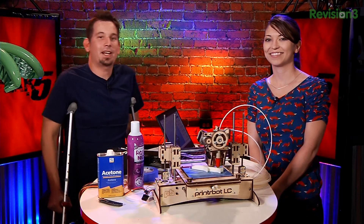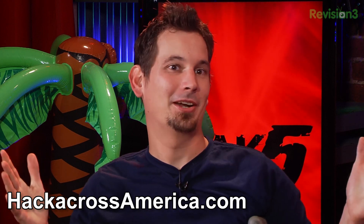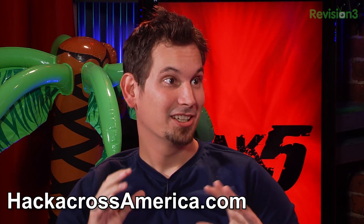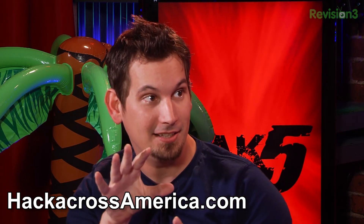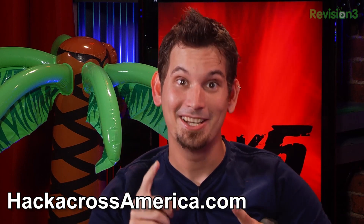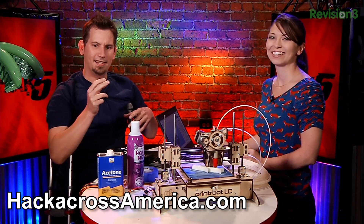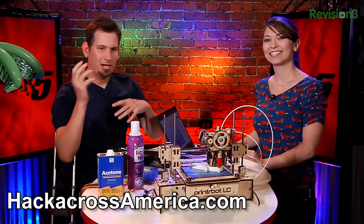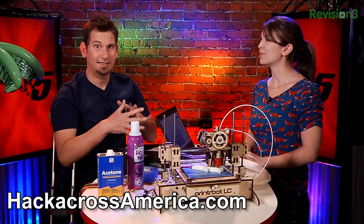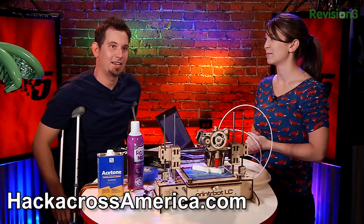That just about wraps up this episode of Hack5, but before we go I want to tell you guys about Hack Across America. We've been doing it for quite a bit now and there's so much more to get to — we're done with the West Coast. We're heading east to Las Vegas, then through Montana — look out Helena — then through Idaho, look out Boise, then Wyoming, Colorado, Denver, and down to Austin, Texas. So we're finally done hacking across I-5 and making our way actually across America.